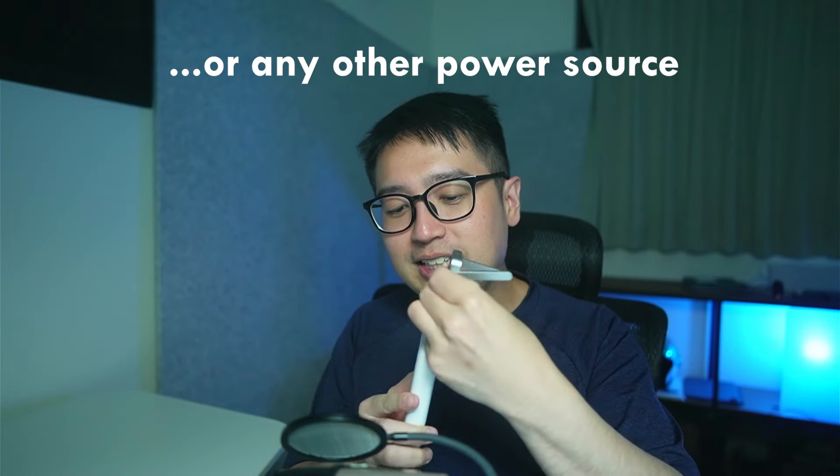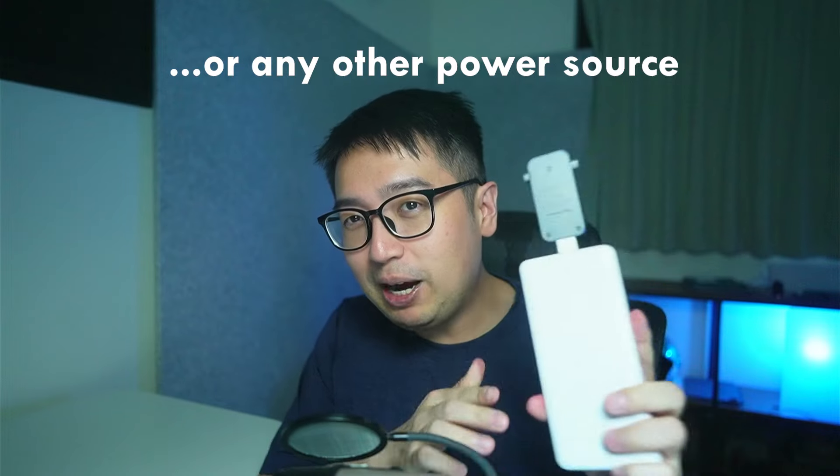To get started, all you need is power — it doesn't necessarily need to connect to your computer. If you are connecting it to a laptop, you just plug it in and it draws power from the laptop. Alternatively, you can use a power bank — just connect it and as long as it has power it's going to start running the network.